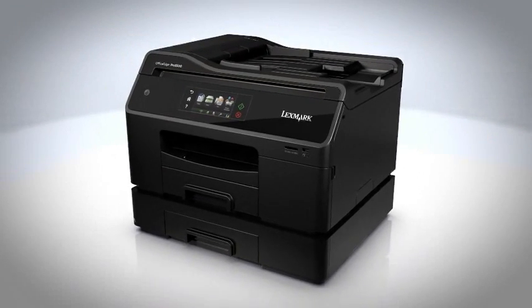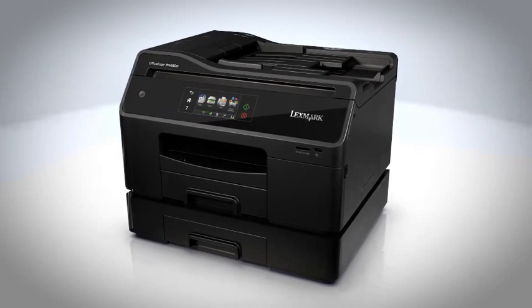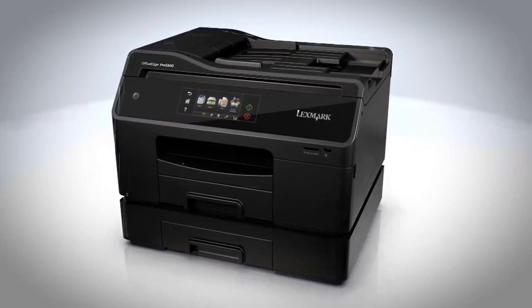Give your workgroup the tools they need to save time, do more, and improve productivity. The Lexmark Office Edge Pro 5500.